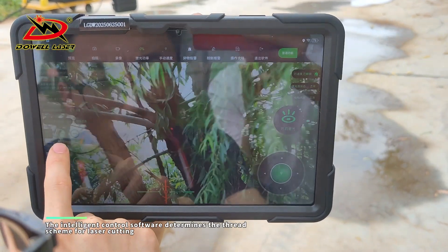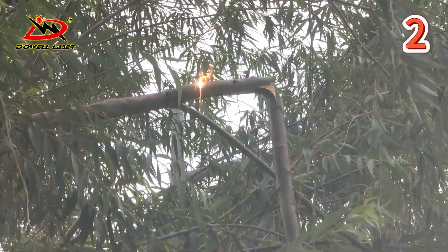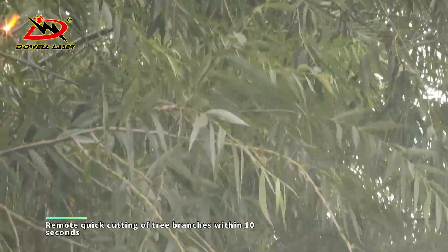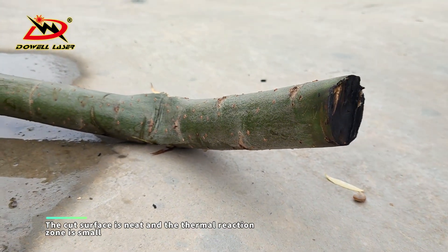The intelligent control software determines the threat scheme for laser cutting. Remote quick cutting of tree branches within 10 seconds. The cut surface is neat and the thermal reaction zone is small.